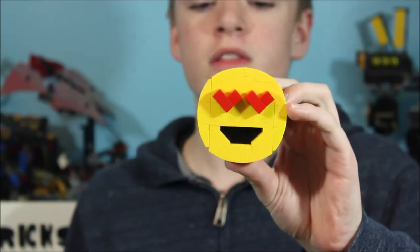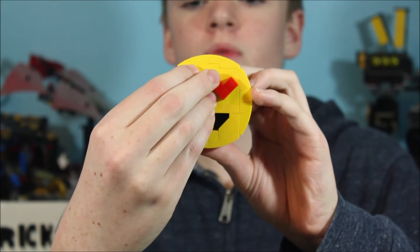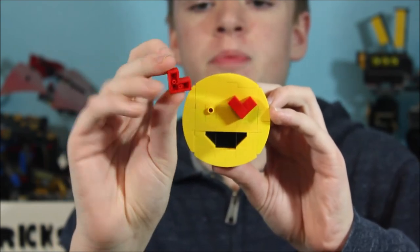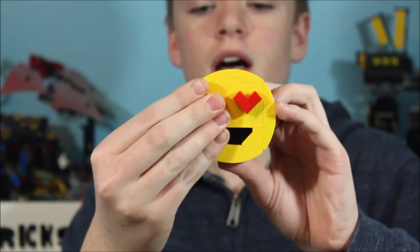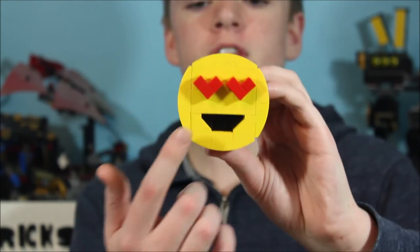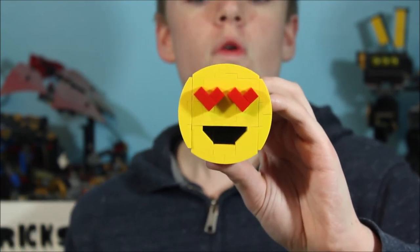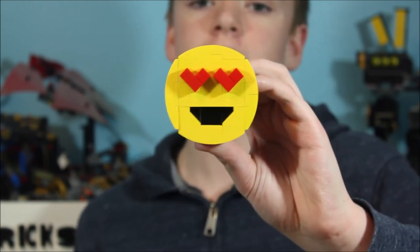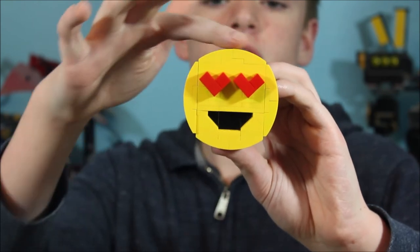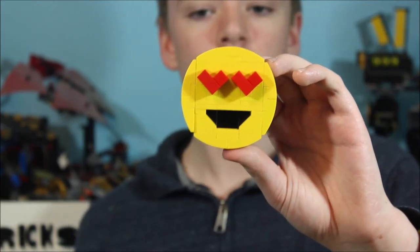Now we come to our fifth and final emoji — the heart-eyed emoji. This one is very simple. For the hearts, just like the ones on our kissing emoji from last week, I just have an L-shaped plate with a 1x1 tile and a 1x2 tile on top to make our hearts. For the mouth, it's actually very similar to our sunglasses emoji — the only difference is it doesn't have the upper lip down, so instead of a grin it's an open smile. Other than that, this is just like all our other emojis with the curved tiles and the black on the back for the inside of the mouth. And that is our heart-eyed emoji.